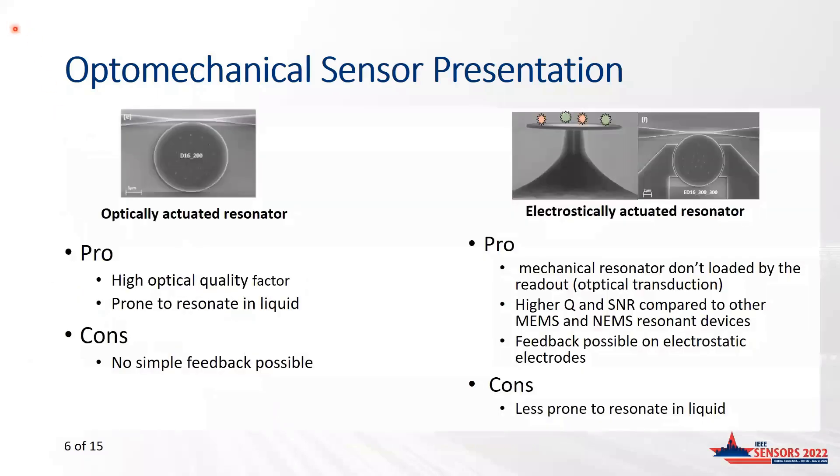At CEA-Leti, we are considering mainly two kinds of optomechanical sensors. The first one is an optically actuated device, which has been presented so far. This device benefits from a very high optical quality factor and thus is a good candidate for biological applications. Nevertheless, the mechanical resonance frequency depends strongly on temperature and on the amount of optical power, making readout without any feedback control very tricky.